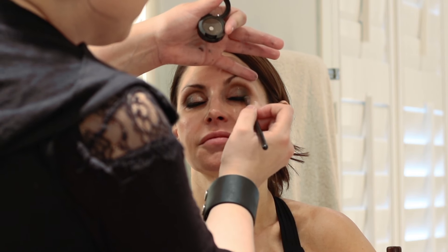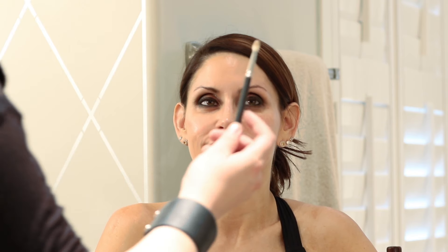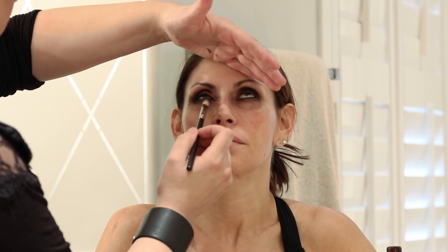Just tap it in. Then I'm going to take my little fluffy brush again and go right underneath and blend everything out one more time. It's all about blending.